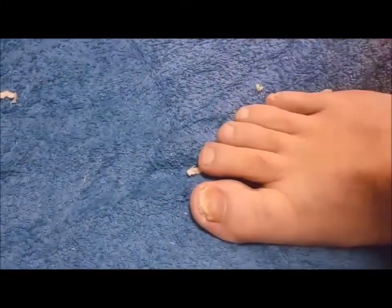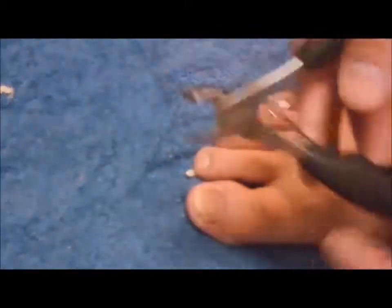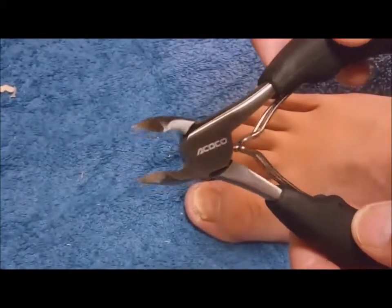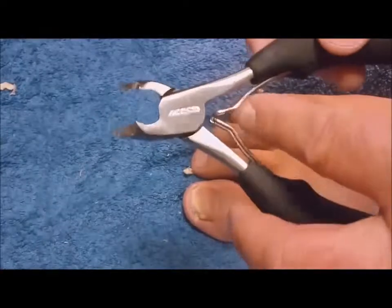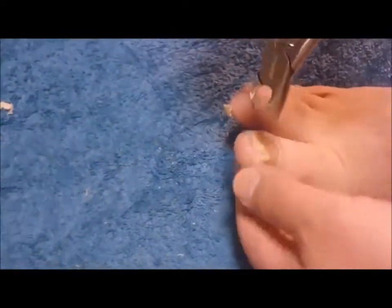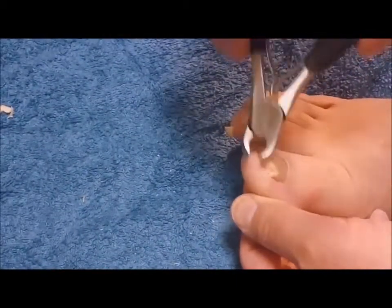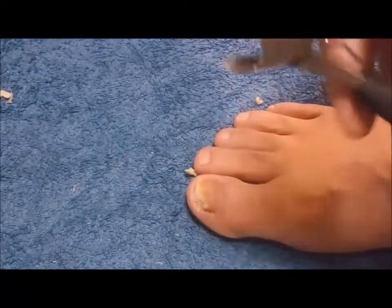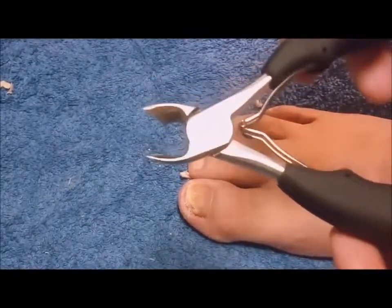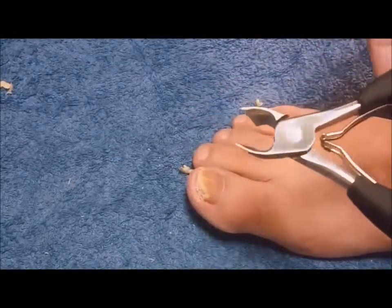I like these clippers a lot because of the wide mouth and there's a lot of force to them. They're spring-loaded. And of course after every use you disinfect these — just run an alcohol pad over them. I only use these for my infected toenails, I don't use these on anything else.